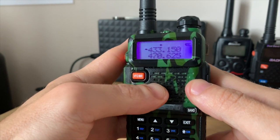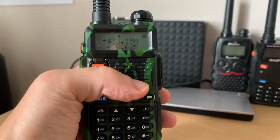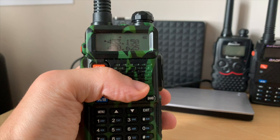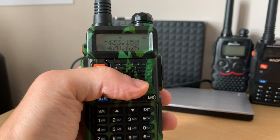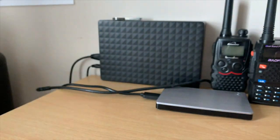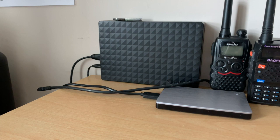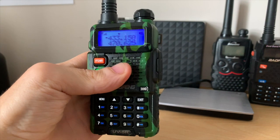Now if I key up the microphone I will be able to open the repeater. I am licensed so I'm able to do this. I'll give it a quick test to check access: M7MMC checking access — and there we have it.